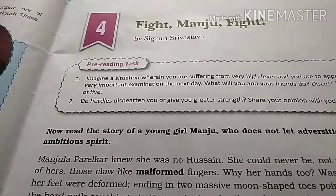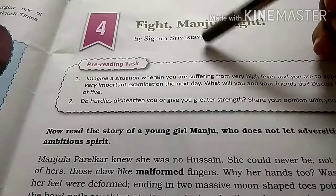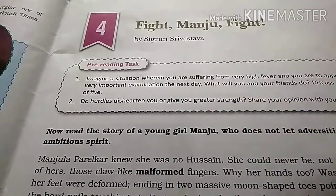Hello friends, welcome back to your channel Study with Sriya. Today we are going to study Chapter 4 English.